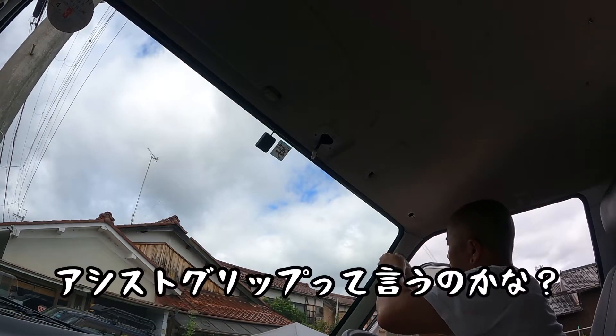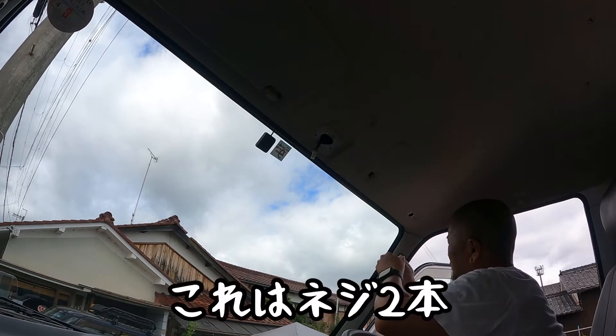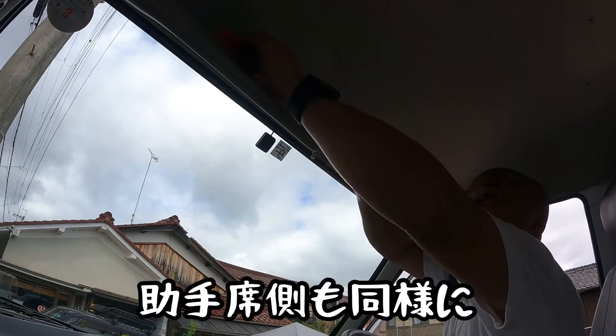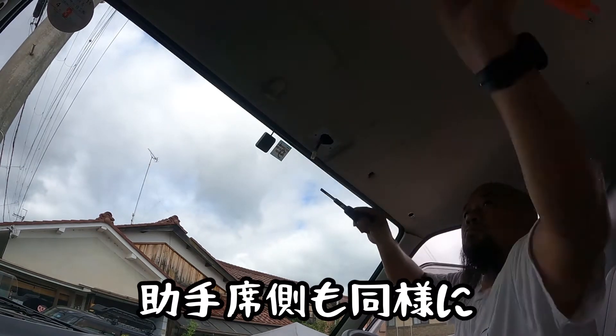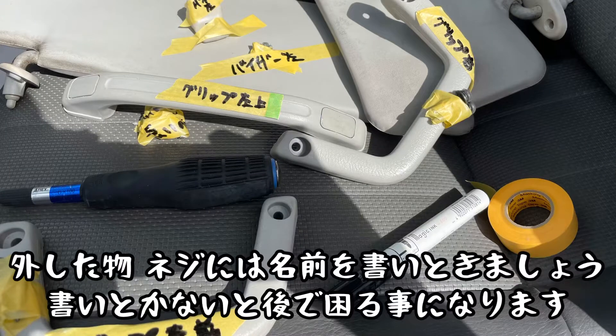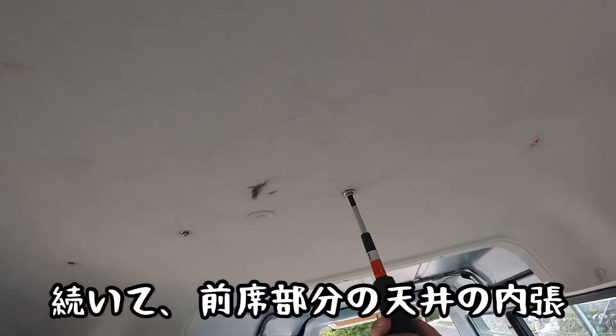Pour the soy sauce in. You can add the soy sauce — it is a very great time to do it. I want to put it in, especially if I like it. For the soy sauce, my taste is the same. Follow up with the soy sauce and cook it well.